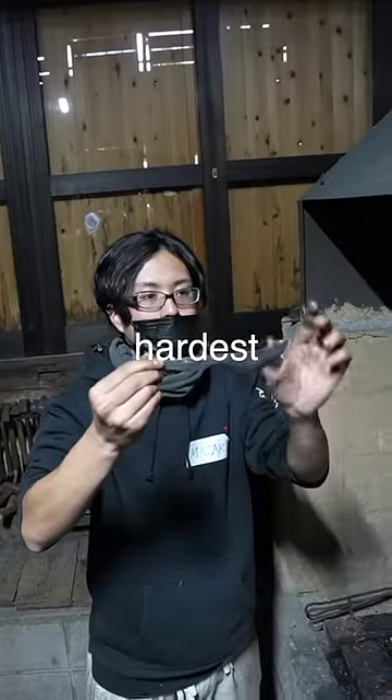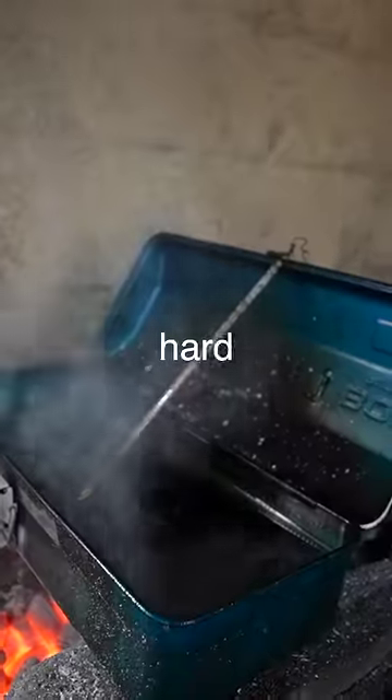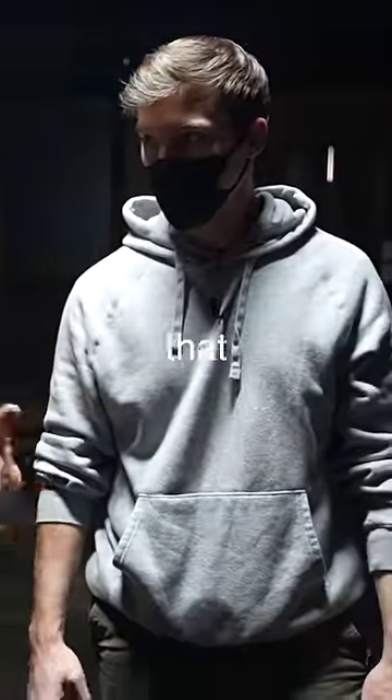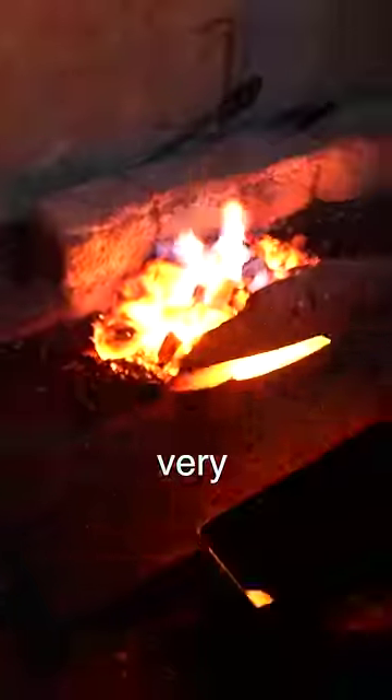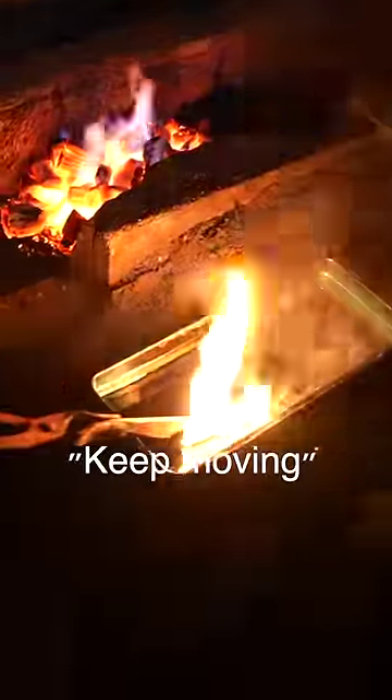Now it was time for the hardest step of all — the make it or literally break it: hardening. All my hard work could be ruined if I mess up this one step. We closed all the windows and shut off all the lights so that we could superheat the blade to a very specific temperature and then dunked it in oil. Okay, keep moving, keep moving.